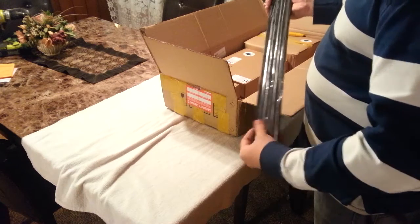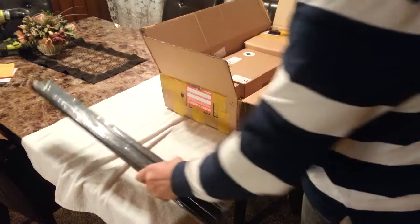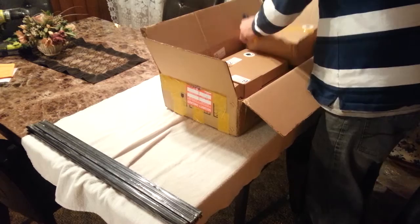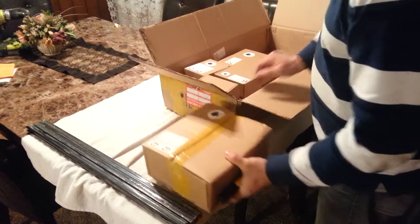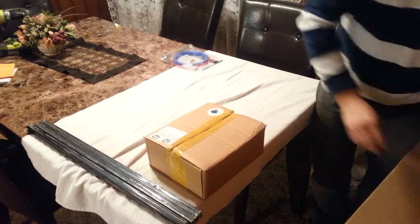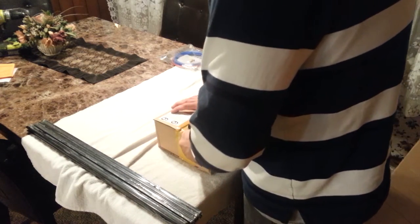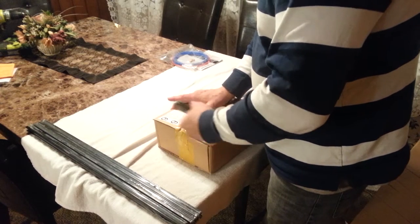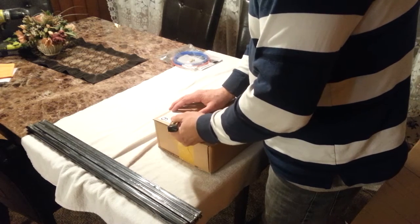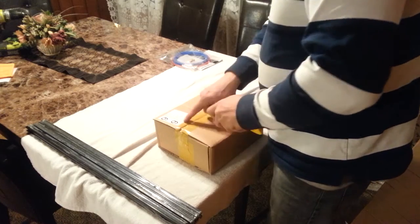Here are the four extra print nozzles, supposedly 0.4 millimeter. Here we have our 15x15 extrusion that'll make up our three towers — the kit is all black. Next box — we have our top frame, various nuts, washers, and bolts, and our motor frame.